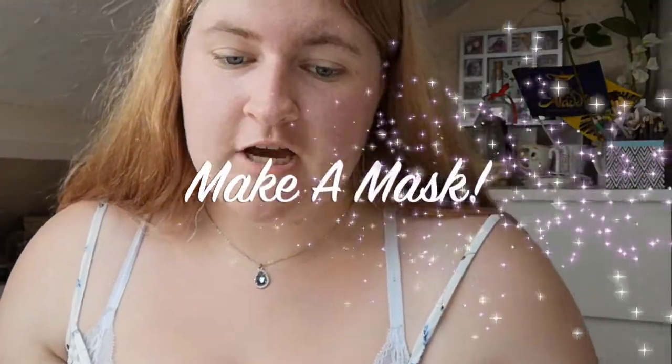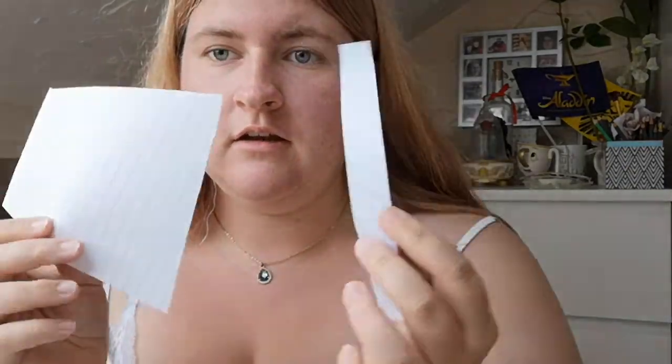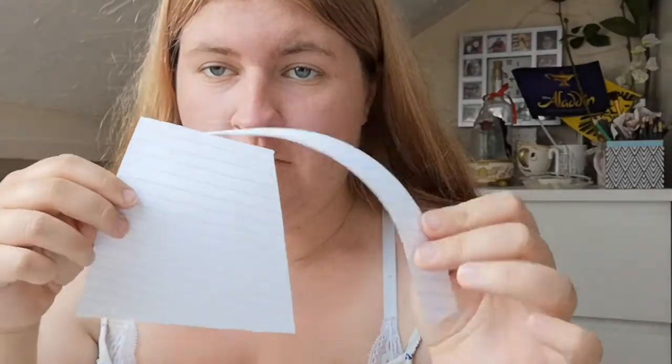Hi everyone, welcome back to my channel. Today I'm going to be doing something that will hopefully benefit you all. I'm going to teach you guys how to make a face mask out of two pattern pieces. Really, really easy.